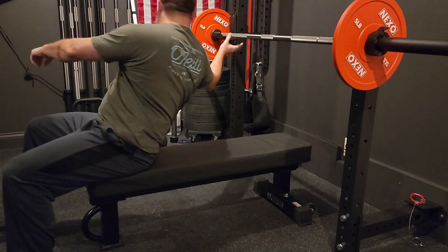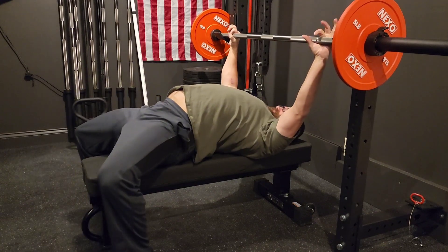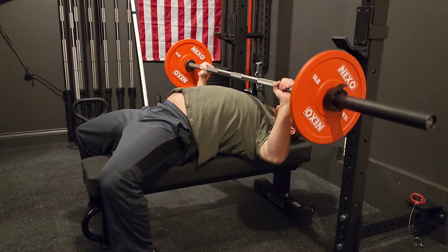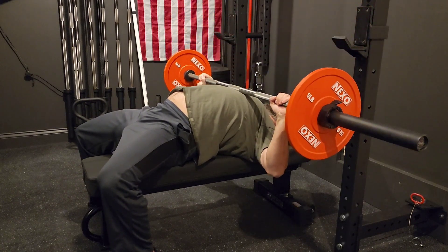Hey guys, it's Brad. This is literally the second time I've had a barbell in my hands since the distal biceps tendon repair surgery. I'm going to do a series — I'll probably call it something like SBD rehab for squat, bench, deadlift.